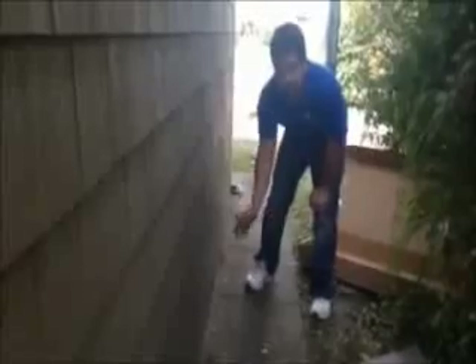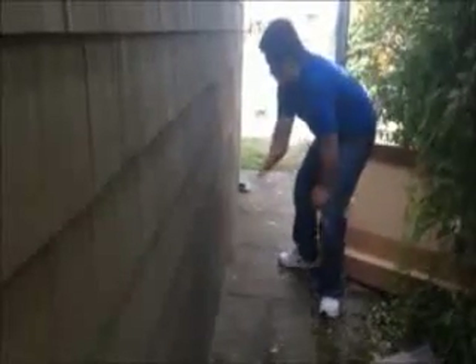Here we are. We just installed vinyl cedar shake siding on this house. We're on the front now and as you can see, it was a tear-off. Rotate channel, starter strip, straight.